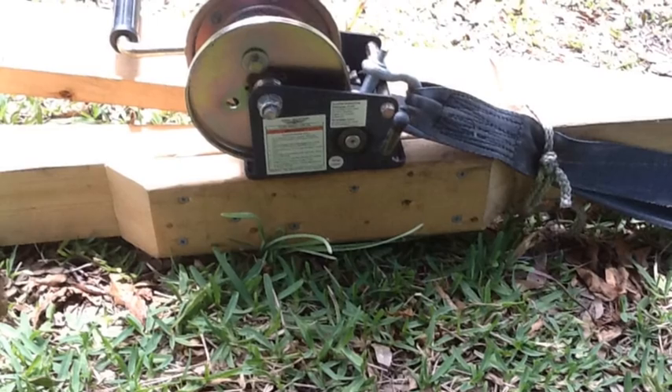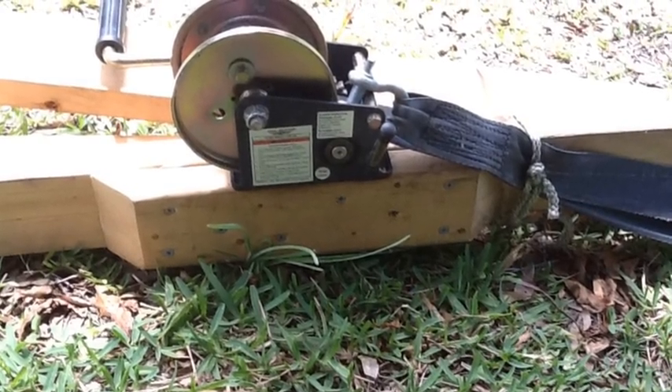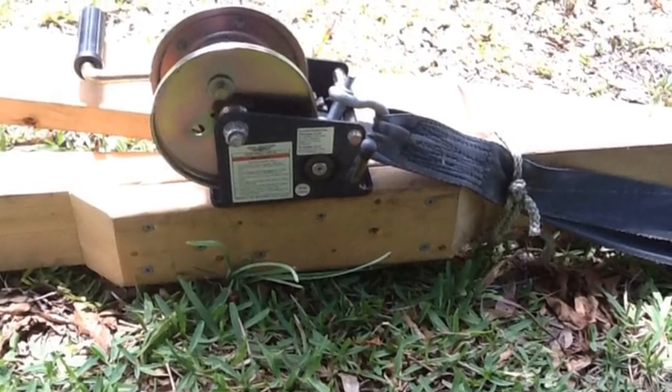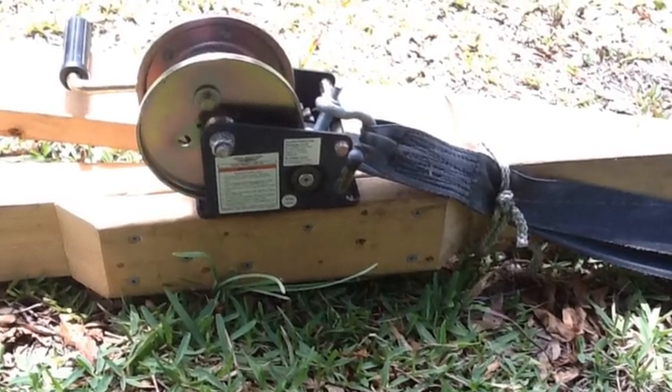I installed a winch that I had from an old boat trailer onto one of the legs. I added an extra piece of 2x4 just to beef it up and also to bring that winch strap a little out from the leg itself so it doesn't bind up when you're cranking.